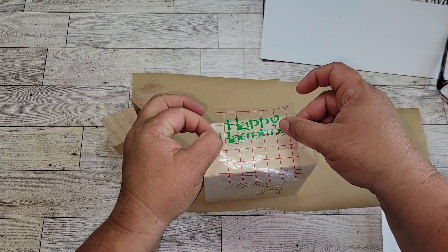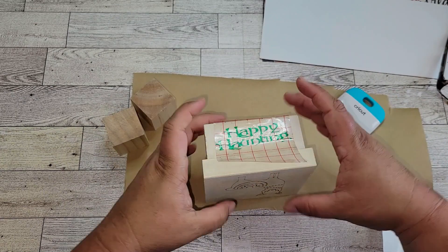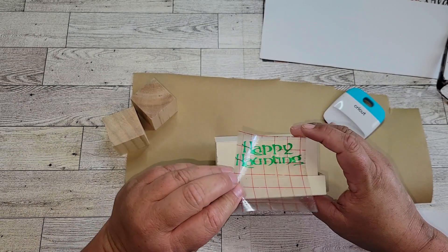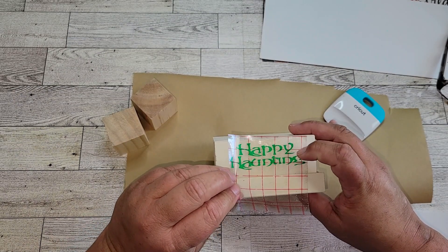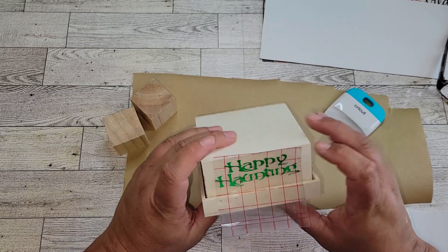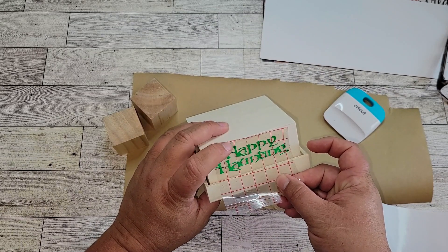I also want to point out that I'm doing this with the box upside down, which will make sense once the project is complete. If I try to explain it now, it's just going to be really confusing, so we'll get into that later. But I am going to transfer the Happy Haunting onto the box upside down.